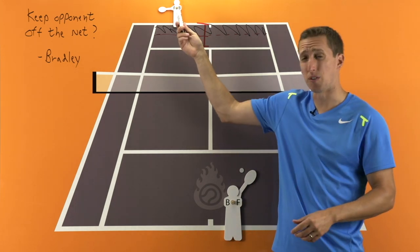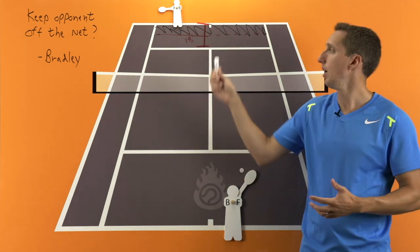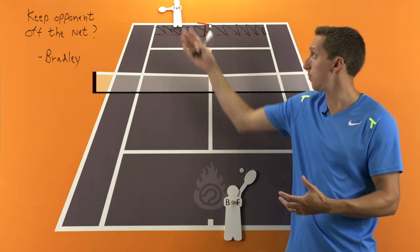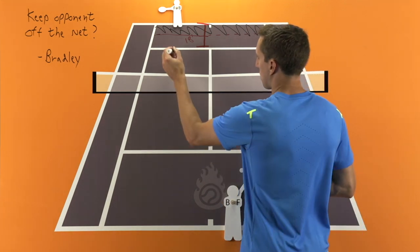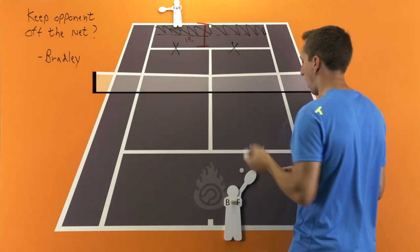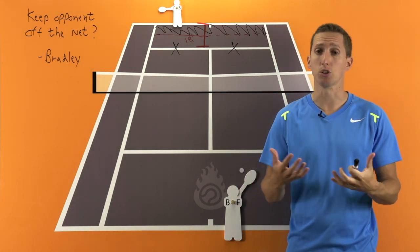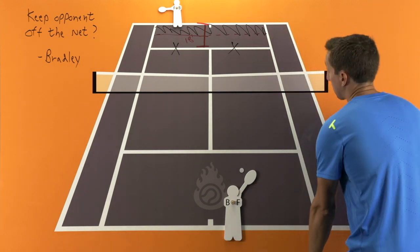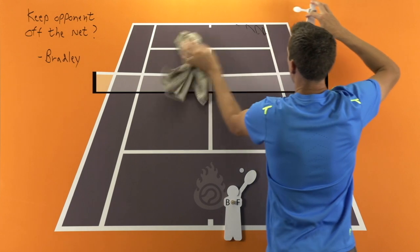Now it could be that they serve-and-volley a lot or maybe they chip and charge off the return, so this won't necessarily help in every situation, but it will help reduce how frequently they get to the net during exchanges. If you're hitting a lot of shots that land around the service line, you're just giving them invitations to close in. So Bradley, my number one suggestion is to keep the ball deep during your exchanges.